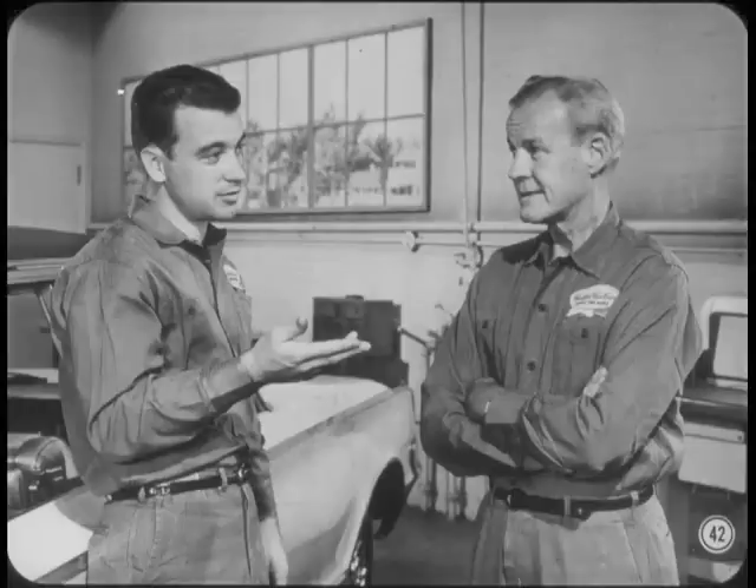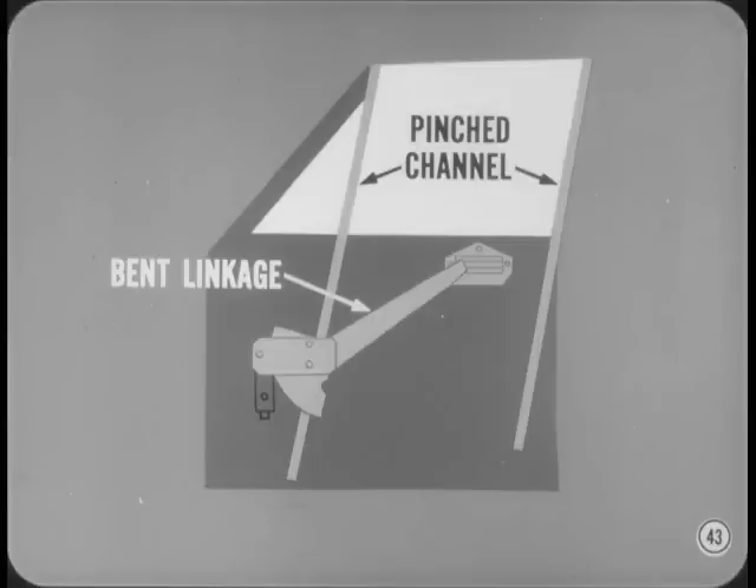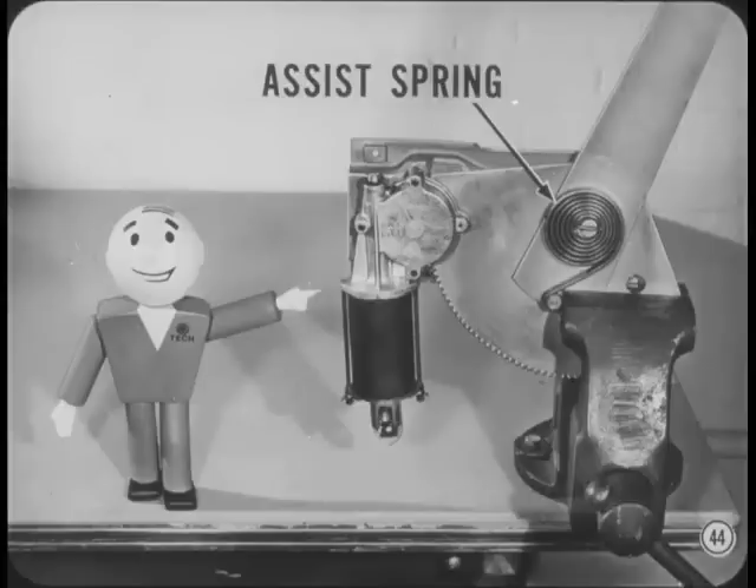But not all the problems are electrical. Sometimes a mechanical hang-up causes inactive windows. Bent or binding linkage and pinched channels are the most common mechanical causes of window problems. It's easy to identify mechanical problems since there will always be at least a slight movement of the glass. If you have to take the motor off the linkage, be sure to clamp the assembly in a vise so the linkage is locked in place. If you don't, the assist spring will flip the linkage and it could cost you some skin.